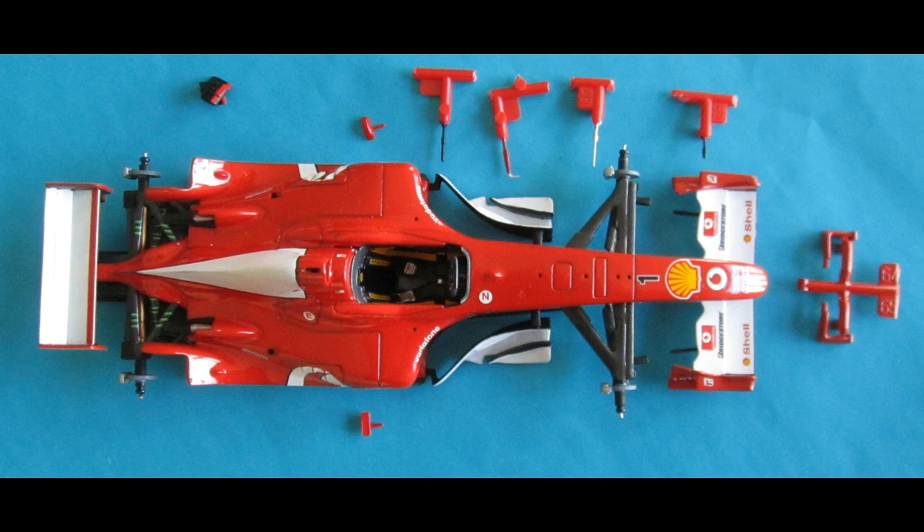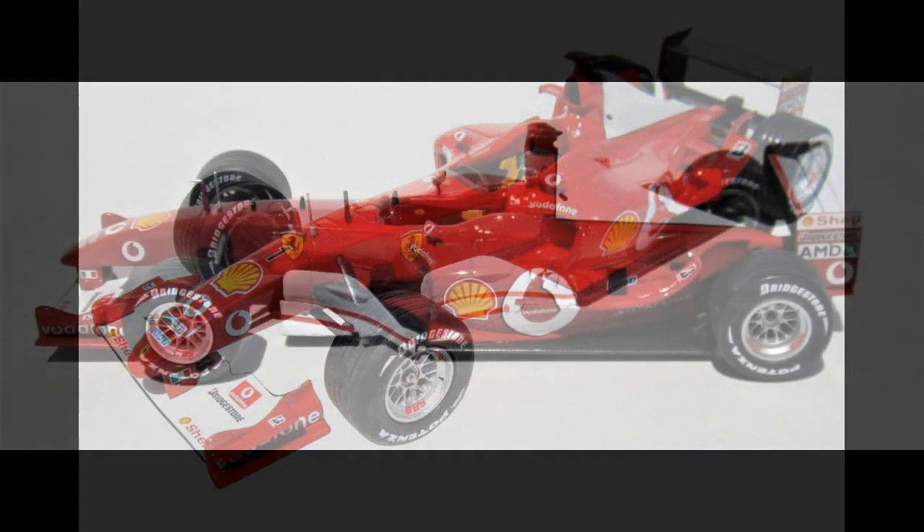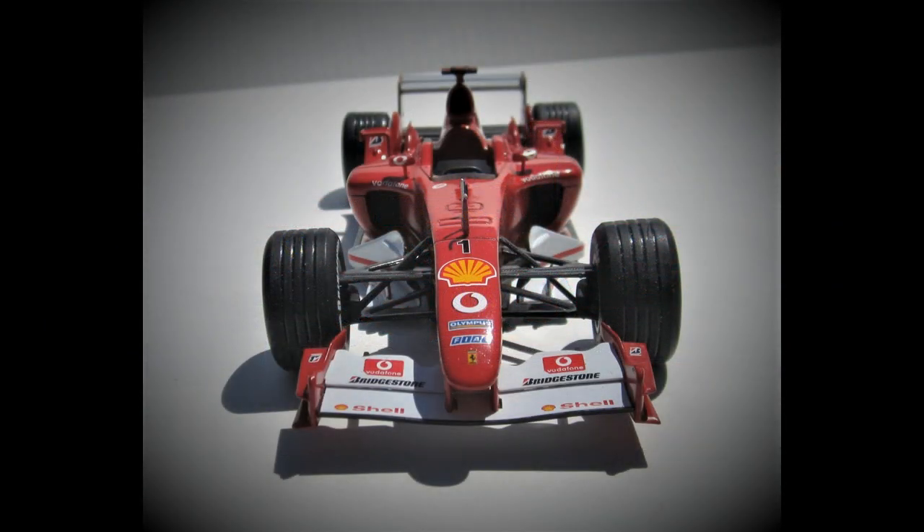We're going to put those into place on the model and then let it sit and dry. Well, there you have it — this great-looking kit of the 2003 Ferrari in 1/24 scale is a nice addition to the shelf. It's a real head turner with all the decaling and features. It really looks fast. Everything goes together very well with minimal flash and parting lines.